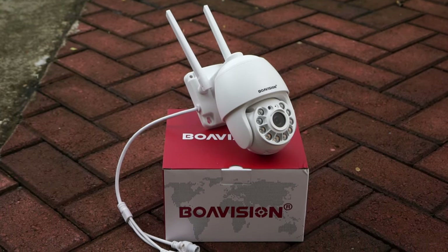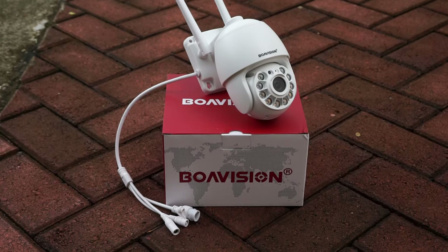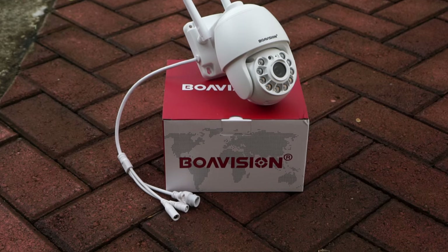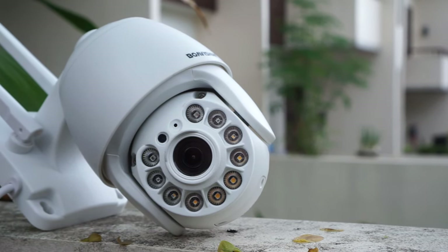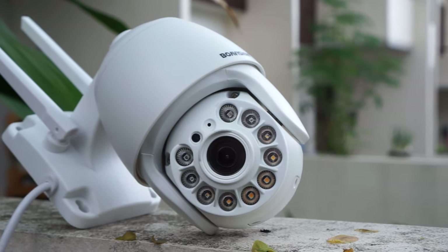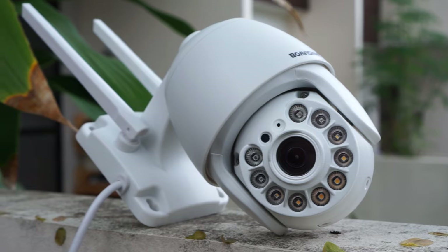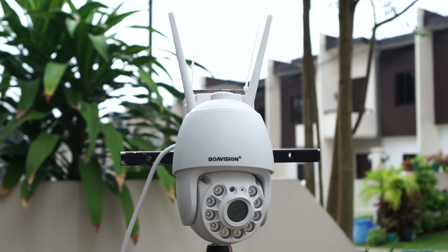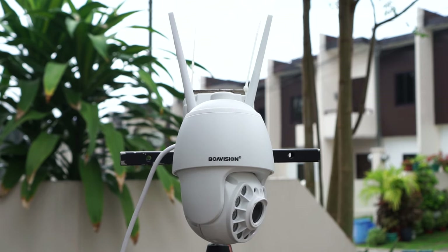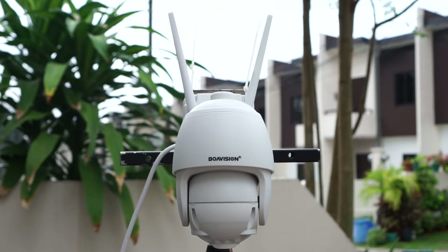And if you're interested in buying this camera, you will find my affiliate links in the video description below with the most updated prices. The camera uses a 2 megapixel sensor that records 1080p at 12 frames per second, and it has a 3.6mm lens with a viewing angle of 75 degrees. You can pan the camera 355 degrees and tilt it 90 degrees, and it only has 4x digital zoom.